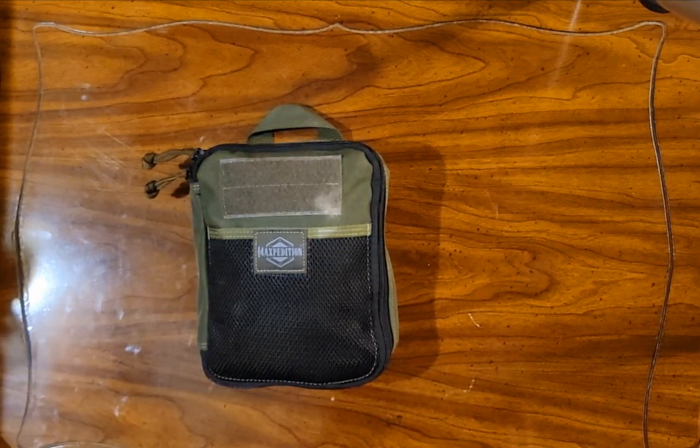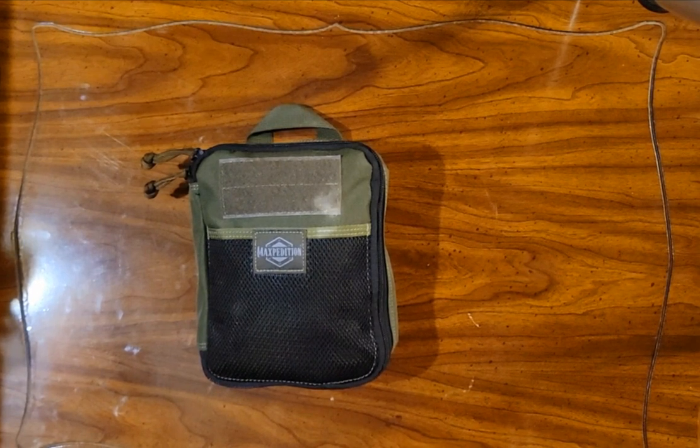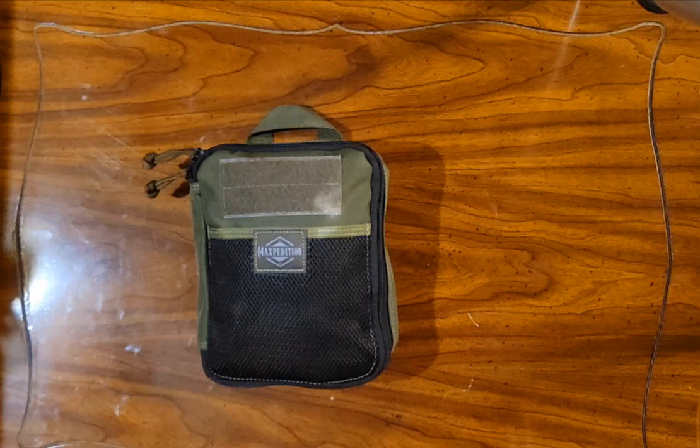This thing weighs four pounds. It's massive, it's big, but it holds a bunch. The way I use this right now is it fits in my Maxpedition Condor 2 backpack — that's my EDC backpack currently — and this kind of organizes all my extra items. In that backpack I've got a bunch of other things, some attached to the outside, but this keeps everything organized within the big pocket.